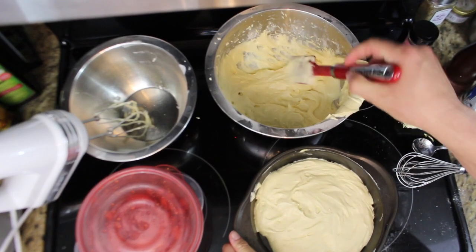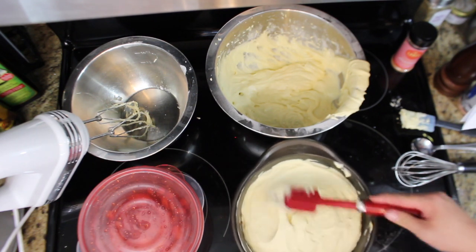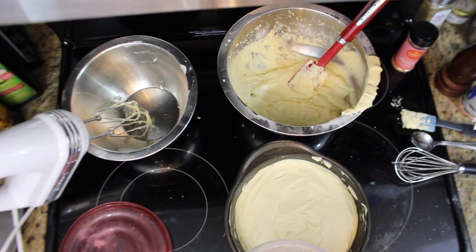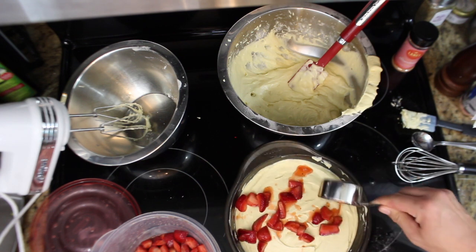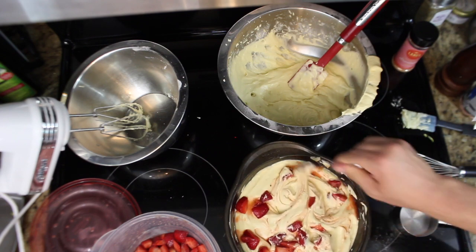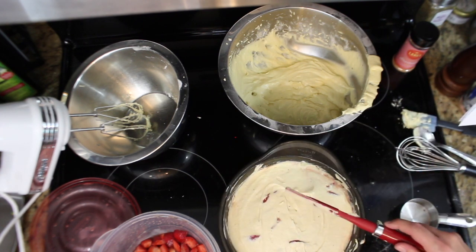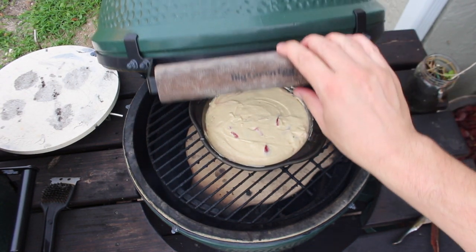Next step: pour our batter into our pan. This batch makes two of these, so you can stack them if you want — I have one for backup just in case. Now we're going to take our macerated strawberries, about a half a cup, and gently mix them into the batter. Now it's ready to go on the egg or in the oven, whichever you decide to do. Indirect heat, 350 degrees, 30 minutes. We'll check back in.